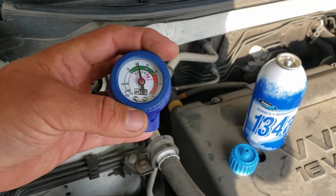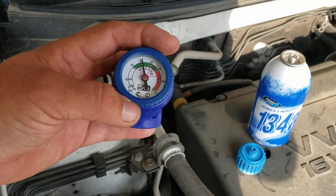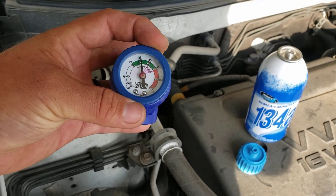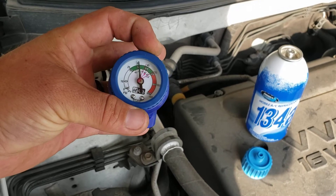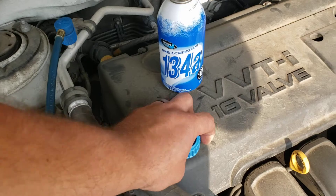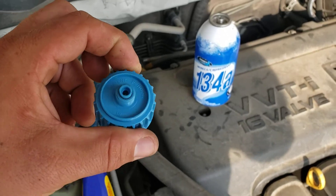The tool here says you're going to set this dial to the outside temperature. Right now it's about 90 degrees or so. You don't want to have it on the overcharge side, so let's move it into that range.